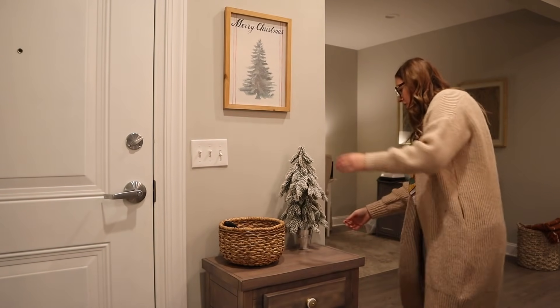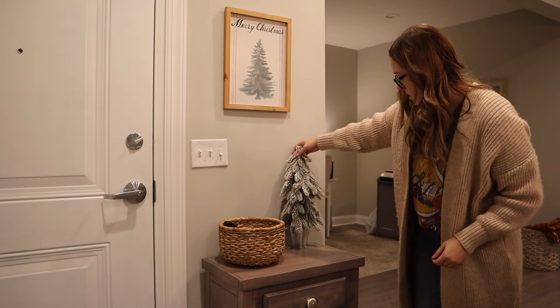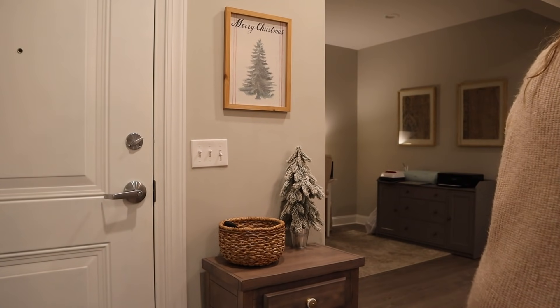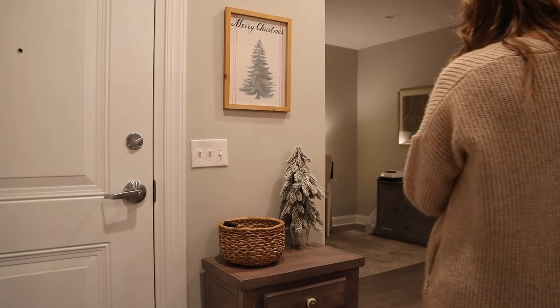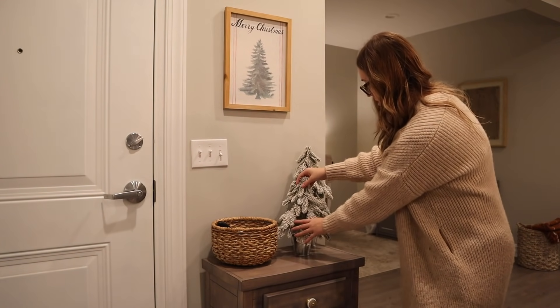These little trees are from Target — I just really like them. I love how they're flocked and I think they just give you that snowy holiday feel. These are actually one of my favorite pieces of decor because the pair can just go in a lot of different areas, so they're really versatile.